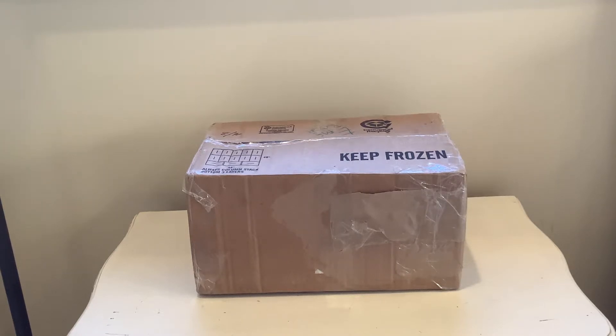Hey guys, this is Abos and Alex Amatronics here with Nathan the Animatronic Collector 456. Today I'm going to be unboxing a trade that I actually did with Nathan.